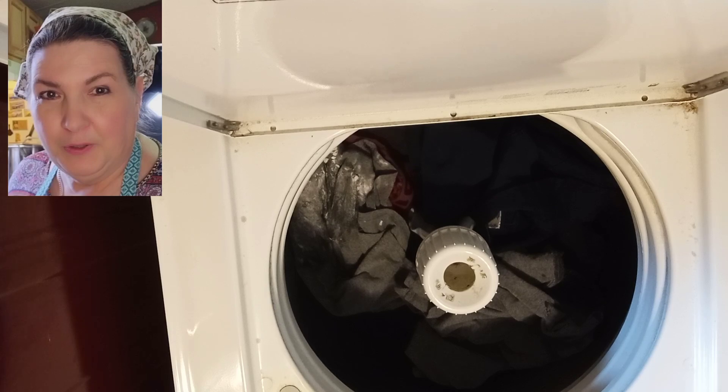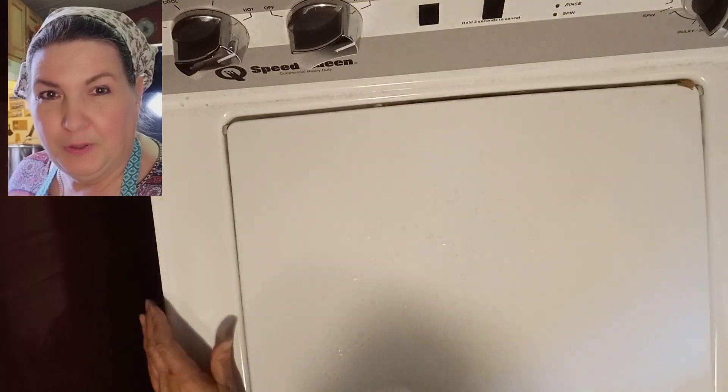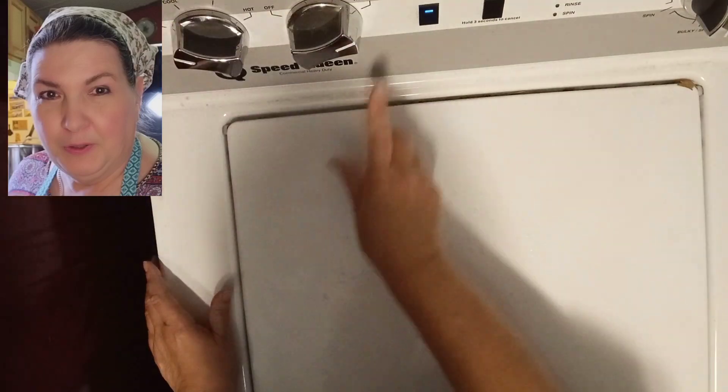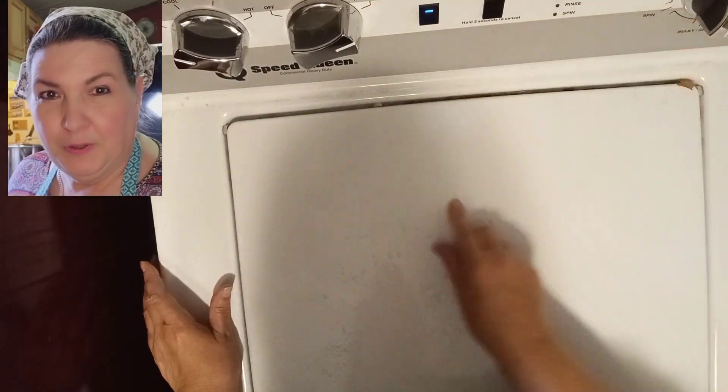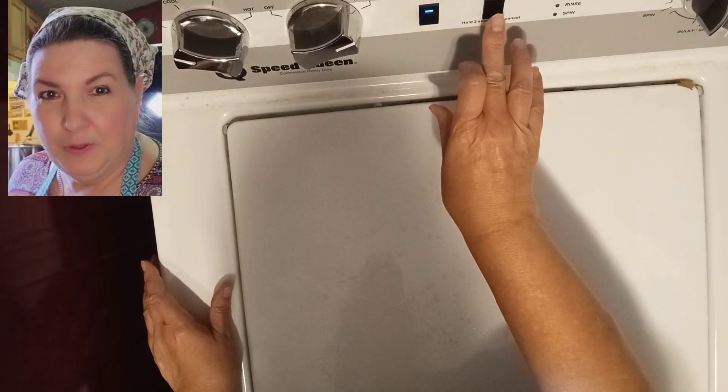Y'all excuse the stains on my washer — it needs to be cleaned as well. I'm just going to throw a pod in there because that's what we're using right now. Those are hormone disruptors, y'all. We're going to turn on our machine. I'm going to set it to cold, heavy soil, bulky. I've got my deep fill option on and I'm going to press start.